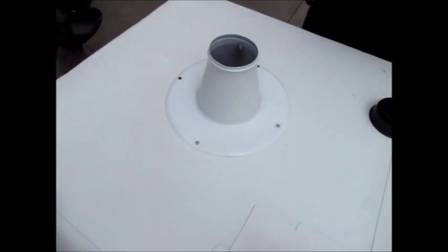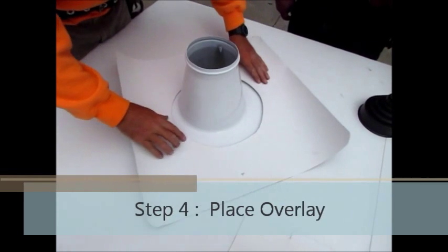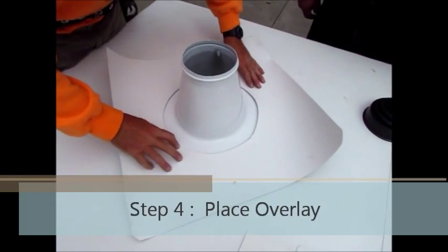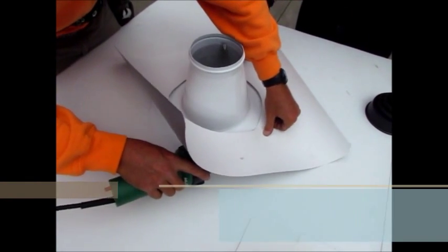Now we're going to grab our overlay. We're going to tack it to keep it in place.